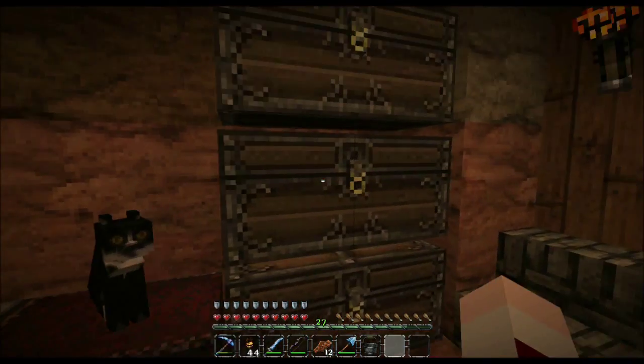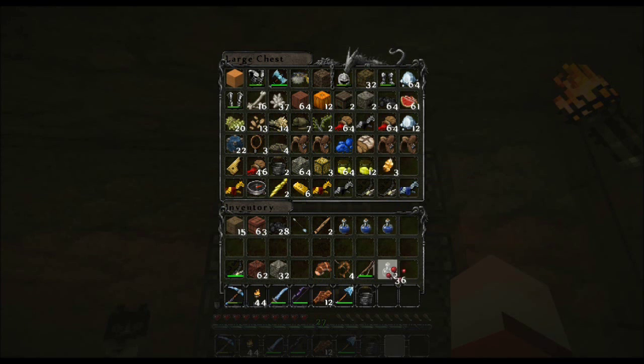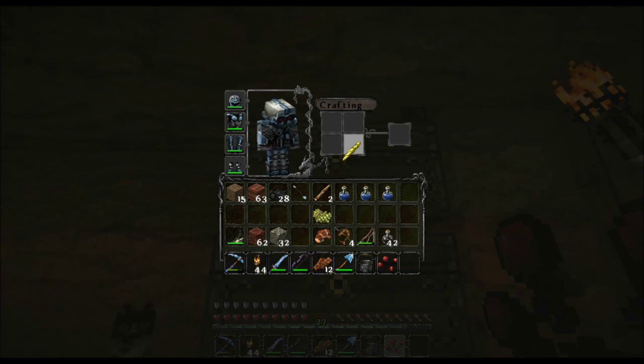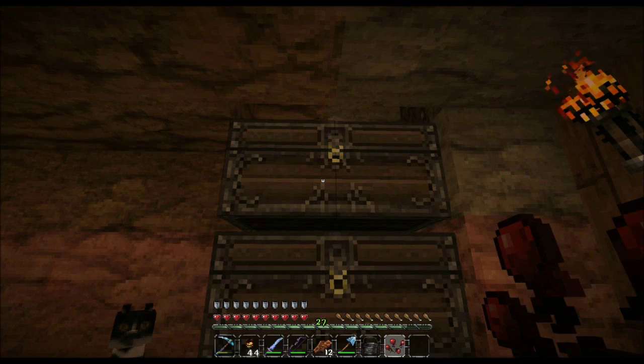Hey everybody and welcome back to Let's Play with Clay. I'm going to do some potion making — I want to make some strength potions and some potions of swiftness. I'm going to get all my doodads in order, and I also want to talk about something that happened yesterday that was really annoying.